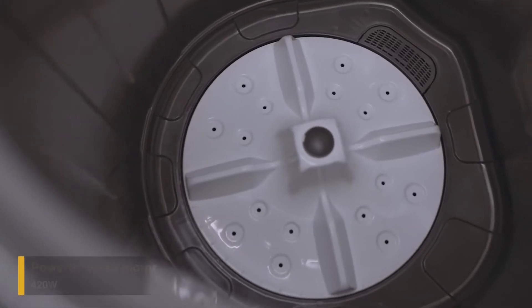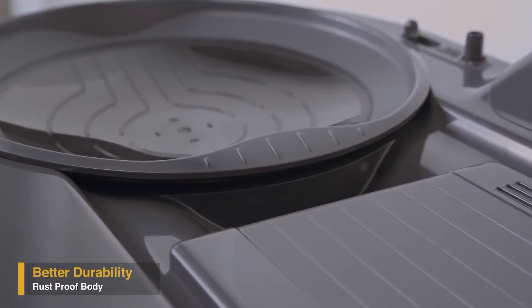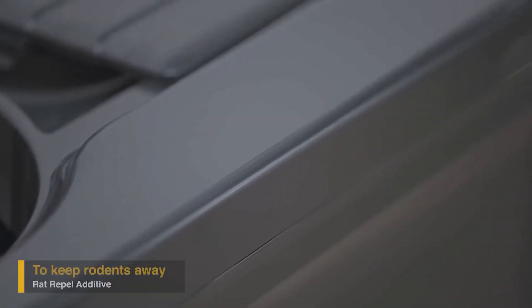It has a powerful motor to take care of different wash loads. Supreme Plus has a sturdy plastic body that protects it from corrosion and makes it more durable.